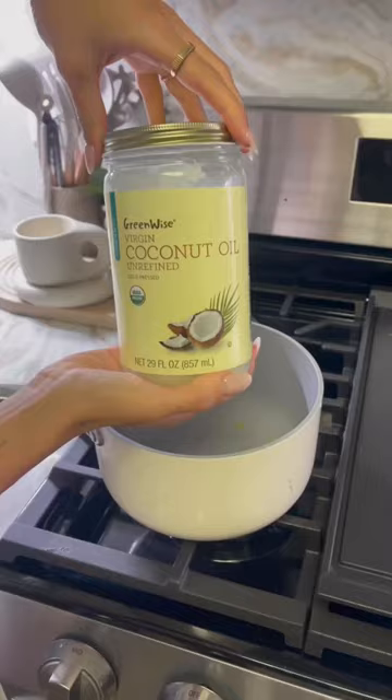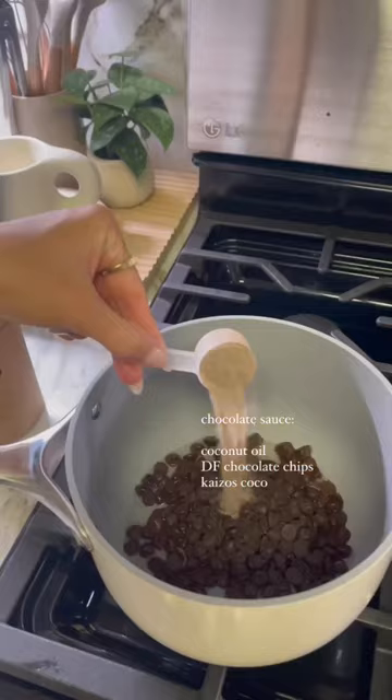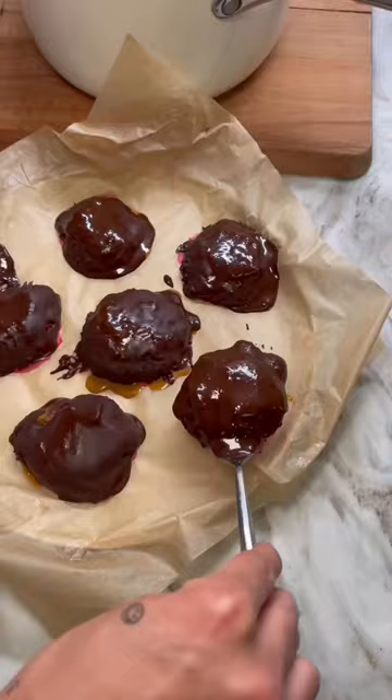For the magic chocolate sauce, we're using coconut oil, chocolate chips, and it's good with cacao cocoa. Once the raspberry jam is frozen, you'll dip it in the chocolate and then add it back to the freezer overnight. Don't forget to save this and try it later.